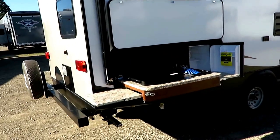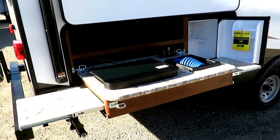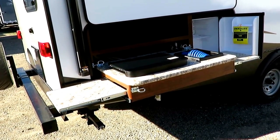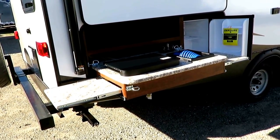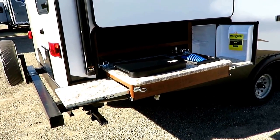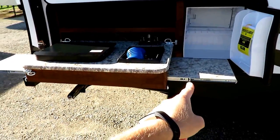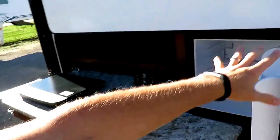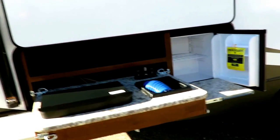They use a low-profile outside kitchen because it does not steal from your bunk space inside. Passport is focused first on function — it looks great too, but it has to work first. This low-pro kitchen actually gives you easier access to counter space than a lot of other outside kitchen setups, and you still have storage to keep bottles of water or beverages out here.